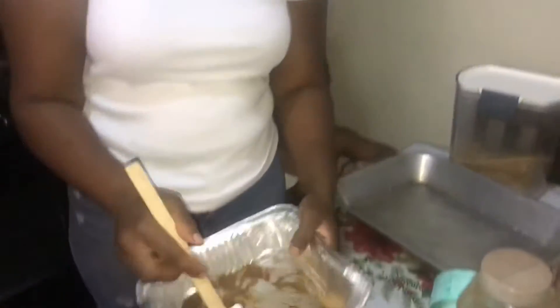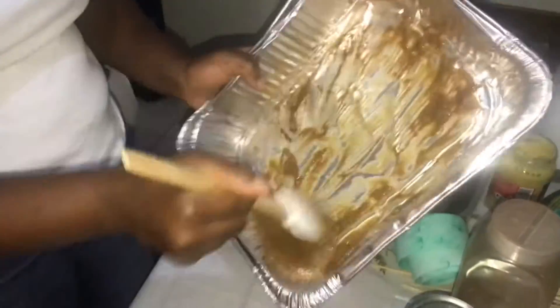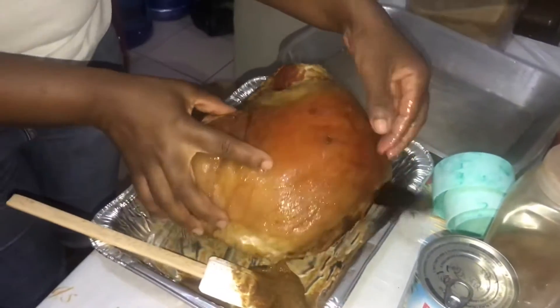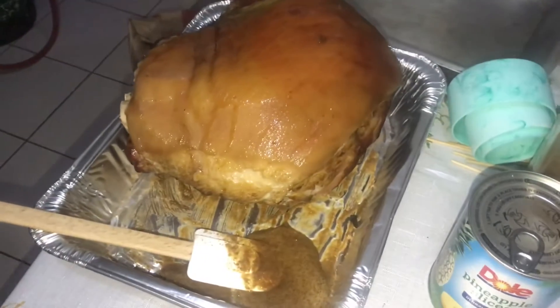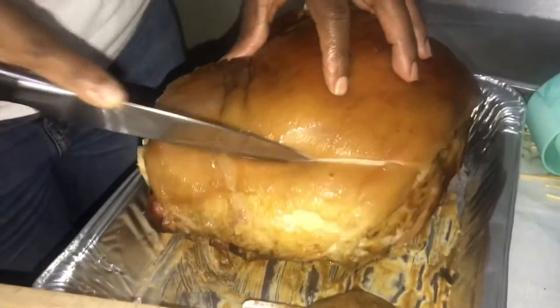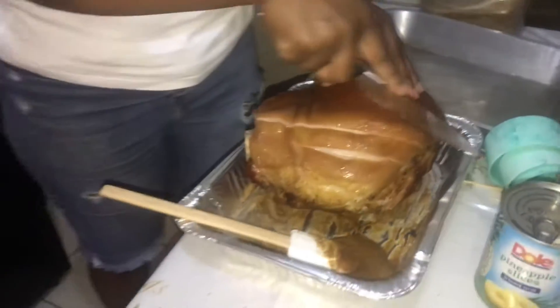So now I'm just going to carry it down to the side — you can smell the mustard and the cinnamon already. I'm going to take up the cinnamon stick, get my knife, and I'm just going to make a bit of a diamond-style cut on the ham.